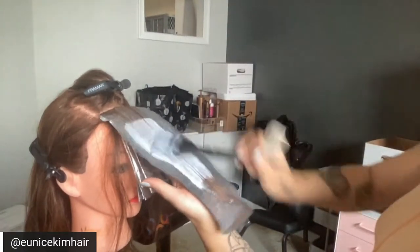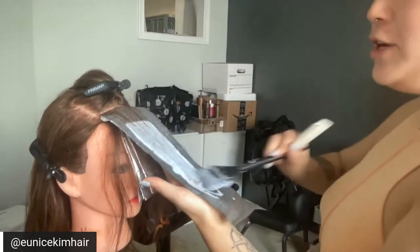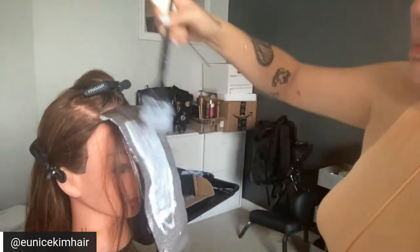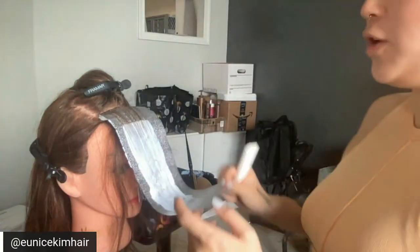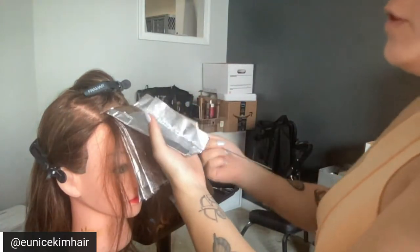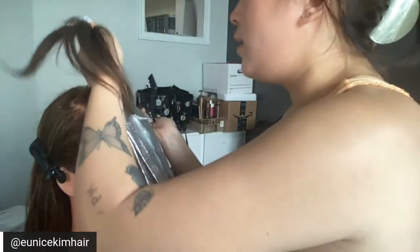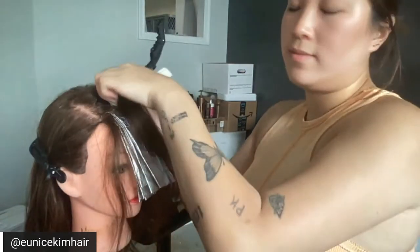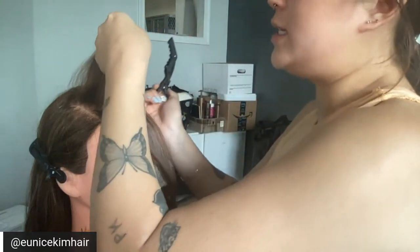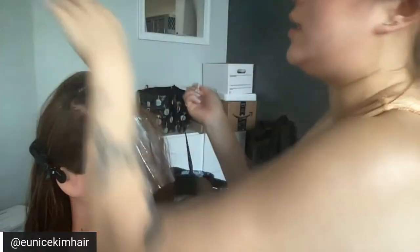Karen asks: how long is too long for the bleach to stay on the hair? I believe the recommended factory instructions are around 45 to 55 minutes — correct me if I'm wrong. But I don't use heat with Blonde Me — I don't feel the need to. The heat from the head is enough. My clients are usually sitting 30 to 45 minutes, never longer, and even with just 30 minutes and no heat I can get my level 2 Asian client's hair to a really nice level 8 or 9.